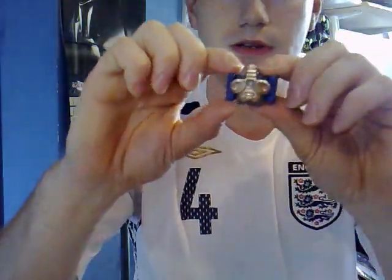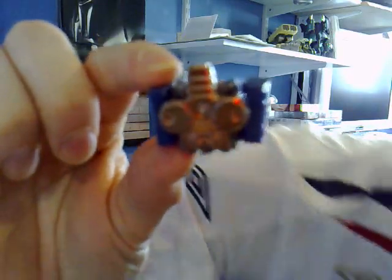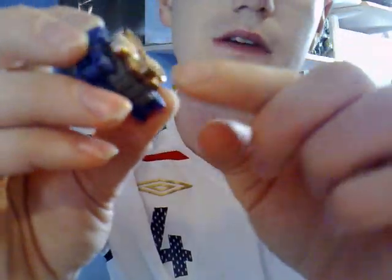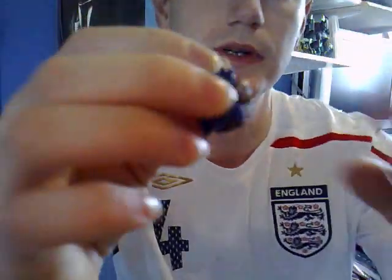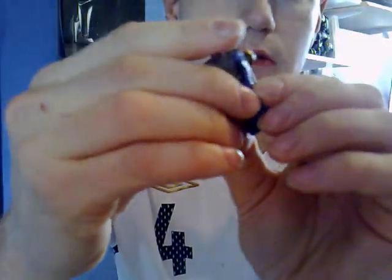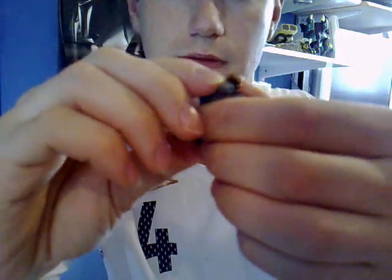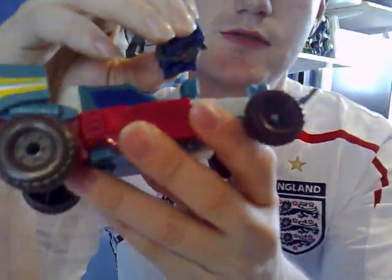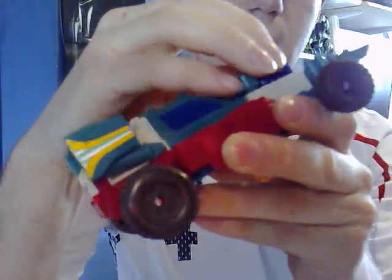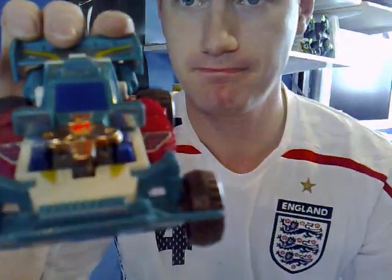Let's go to his little Nebulon companion — this is him in his little engine mode. I'm pretty sure his name is Hotwire. They've chromed the back of his engine in gold, though this one is fading a little bit. Let's take him quickly to robot mode — his arms move, same as all the others. Now let's put him back into engine mode and connect him to Joyride — he goes straight into the bonnet, pushing down until he clicks into place.